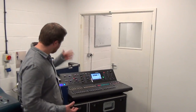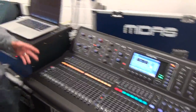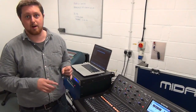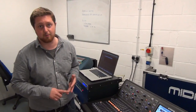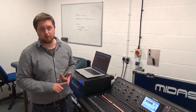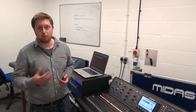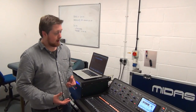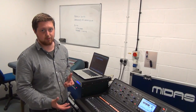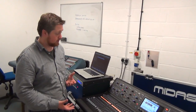First of all, to introduce you to the console: the new M32 from Midas is a 32 input channel console. You've got 16 generic buses which are switchable in various configurations between auxiliaries, subgroups, and effects sends. On top of that you've got a further six matrix and then your left, center, right out, giving a total of 25 mixed buses on the whole console. It's quite a powerful, well-featured console, and this is the most entry-level console Midas have ever produced, available at a really accessible price, which is fantastic.